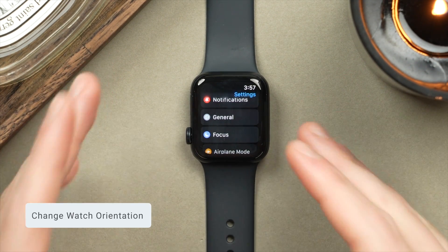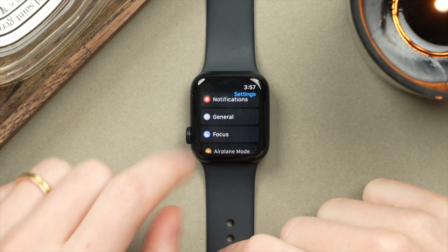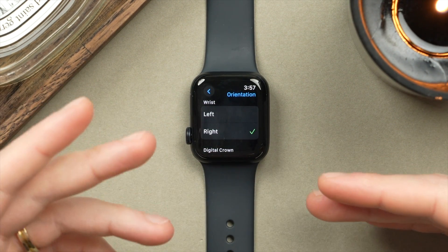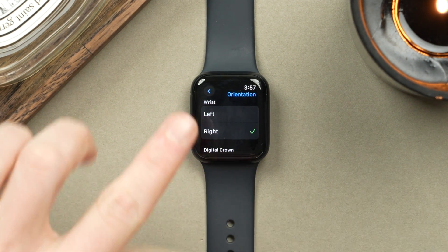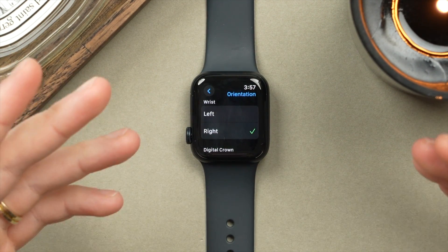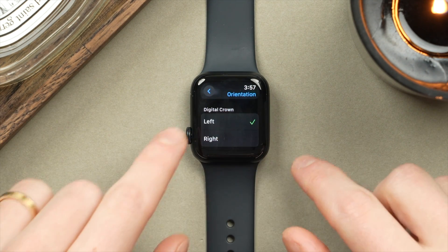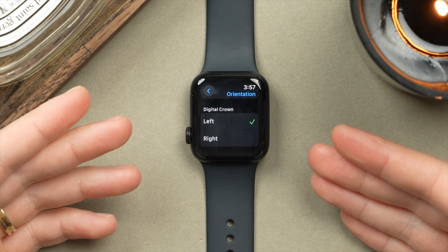This next one is for my fellow left-handed people — how to change the orientation of your watch. In Settings, tap on General, then go into Orientation. As someone who's left-handed, I wear my watch on my right hand. However, that places the Digital Crown on the side where I'd have to reach across the screen to touch it, often blocking the content I'm trying to view. If you wear your watch on the right wrist, rotate it so the Digital Crown sits on the lower left — this means you don't have to cover your screen while accessing your watch.